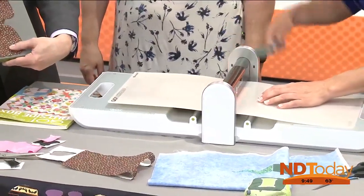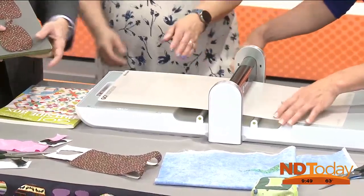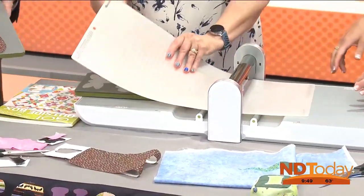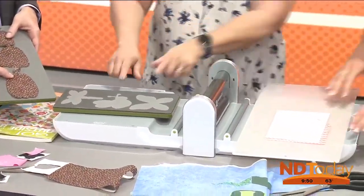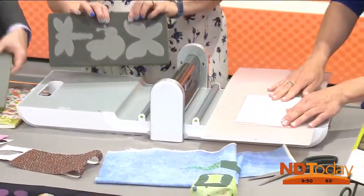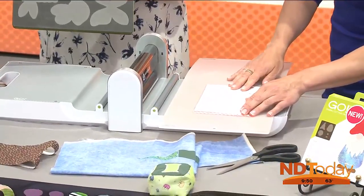I was worried about cutting fingers and all that stuff, but it's pretty safe. You could even have a kid help you — this could be a good project for them. Because the cutting edge is buried in the die, so you'd have to push down really hard on this to get cut by it.